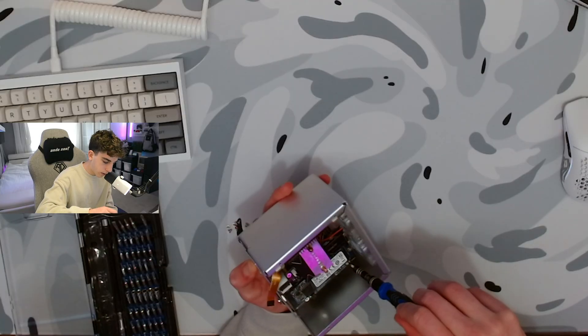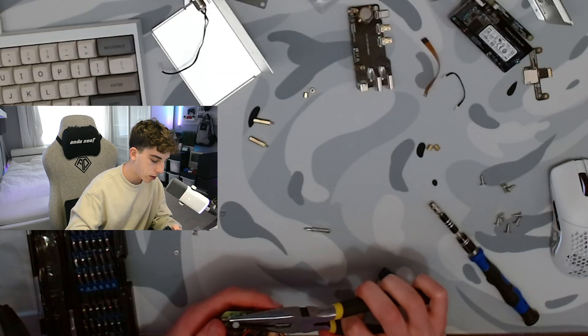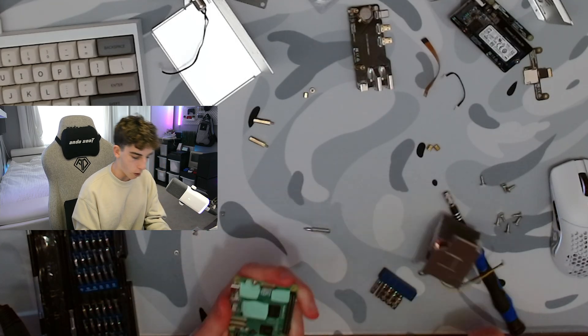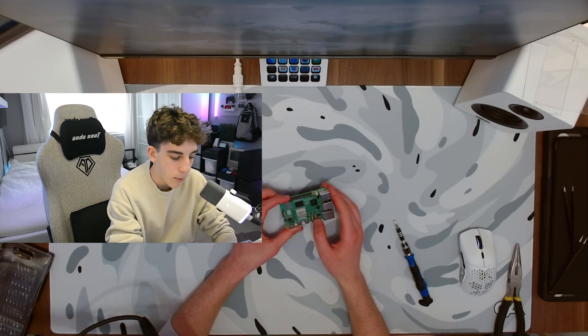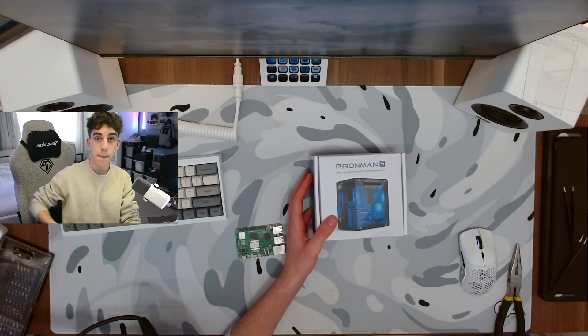Now that all of the side panels are off, I'm just going to take apart the M.2 SSD really quick. Now that we have the Raspberry Pi fully taken apart, we're going to go ahead and unbox the Pyron Man 5 Max.